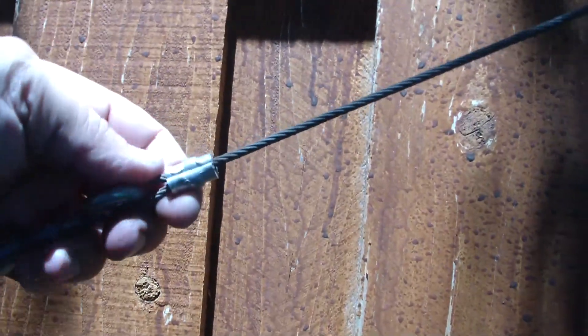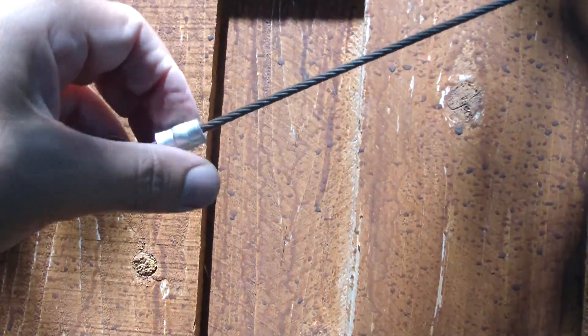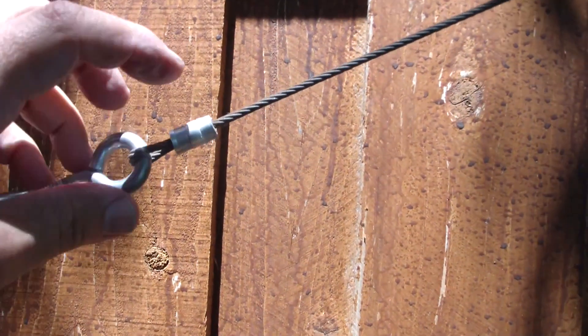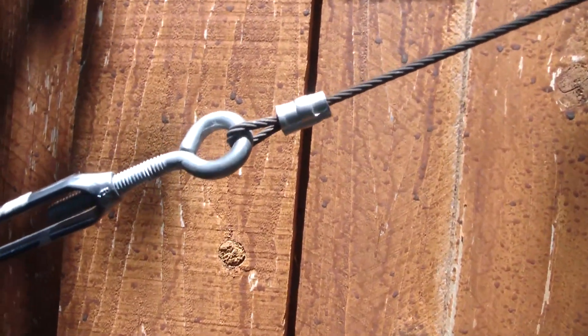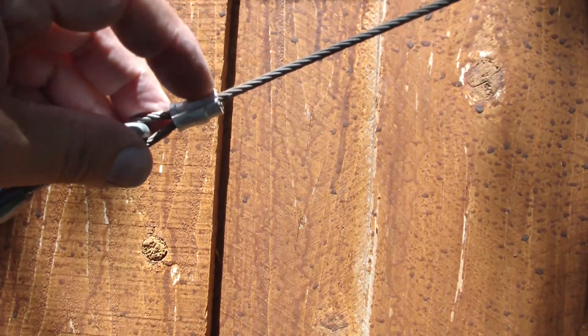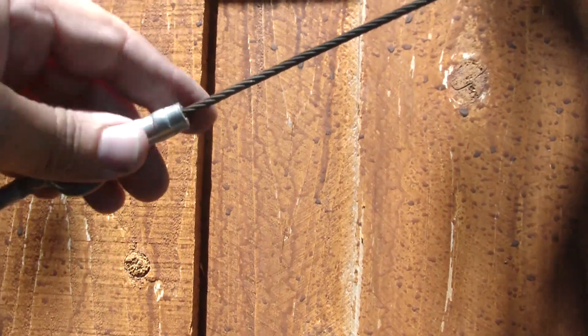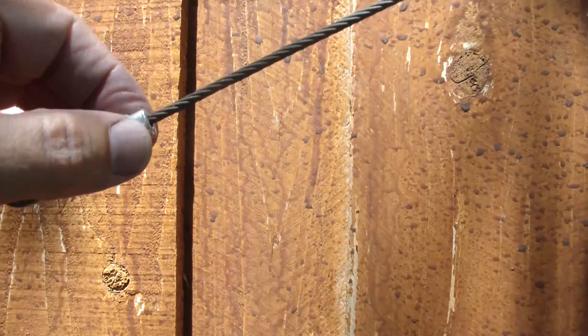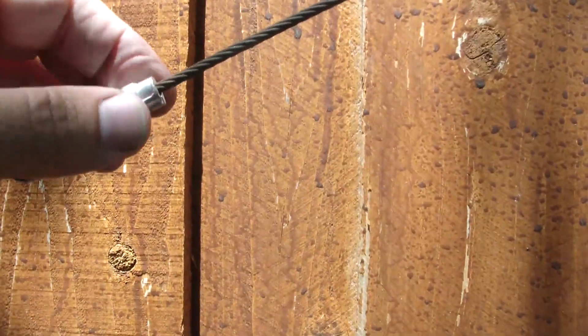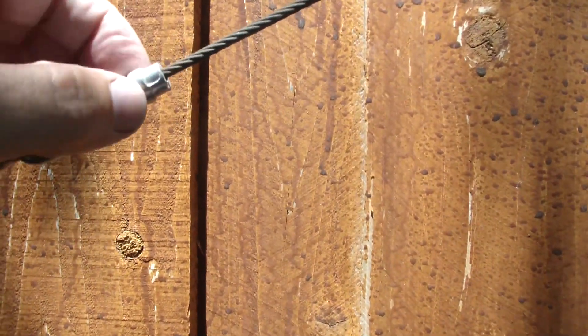The way I do these is I've got a crimper — a little swaging tool that I bought with some ferrules — and I thought I'd go ahead and show you how easy and convenient these little things are. You can see how nice the result turns out.